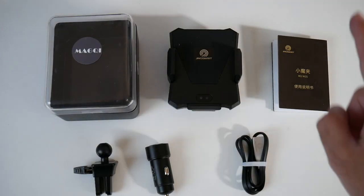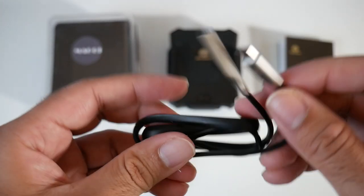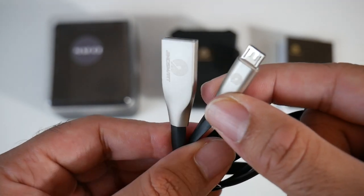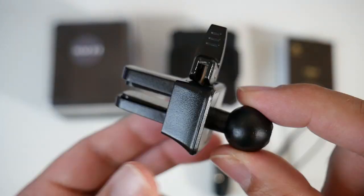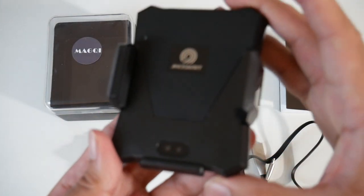This is everything you get in the box, beginning with a user manual. You have a micro USB charging cable — it's a very good quality flat cable, and both USB parts are made from metal. This comes with a small car charger with two USB ports. And this is a clip for your air vent. Last but not least, the amazing device itself.